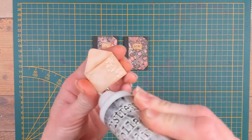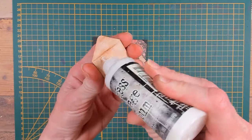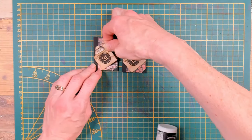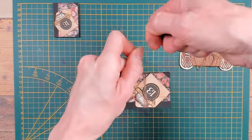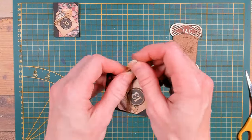I will glue the envelopes down on top of those mini books that we created, and I will do that at an angle because that is a little bit more playful. As a final detail, threading a piece of thread around the book will add some cute detail. I will wrap it around, tie it off in a knot, and make a little bow.